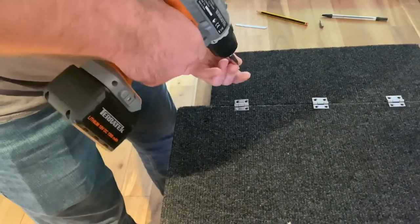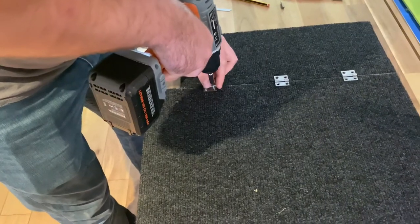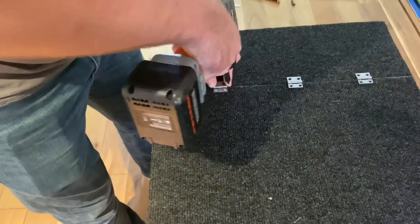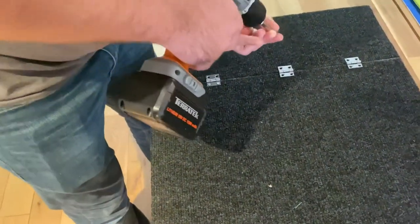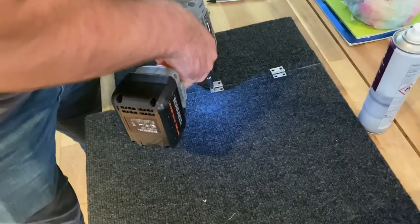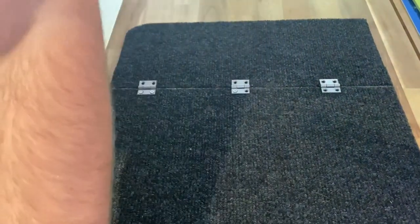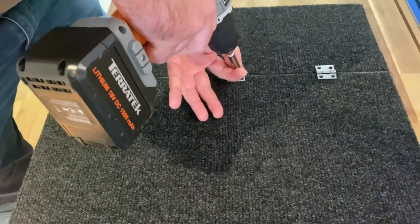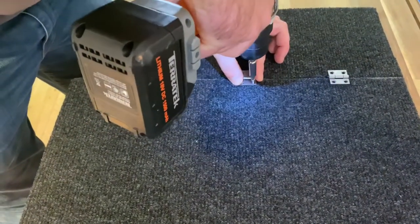Just screwing these down loosely to start, nice and trying to get them as level as possible, down the cut. Don't want it lifting off at any angles. You could countersink these if you want, and I've decided not to take the carpet up — it's quite plush anyway, so these should sink quite nicely into it without much bother.